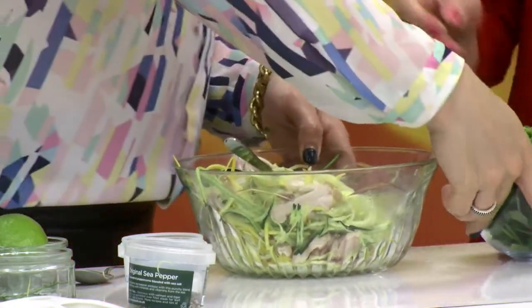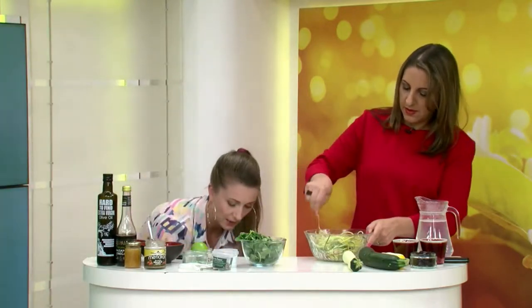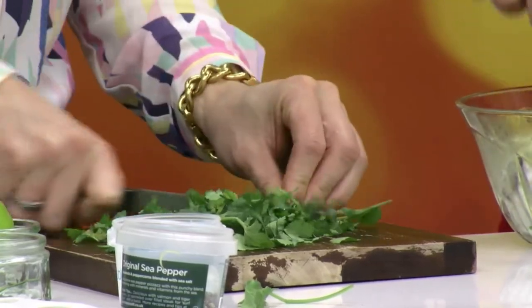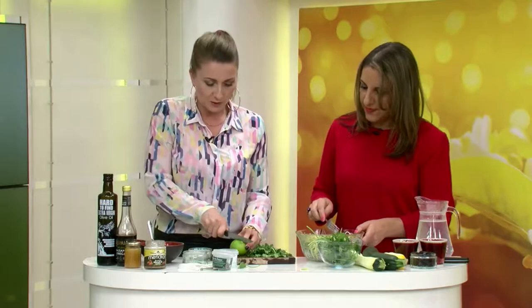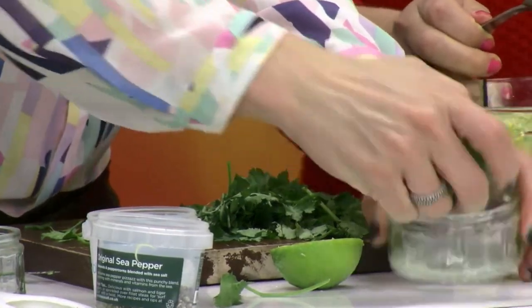I'm going to move on to making a little dressing. So I'm going to use some coriander, which is a really nice herb — make sure it's got a really good smell, nice and fresh, and just give it a rough chop like that. It's a favourite herb. Once you start cutting wet herbs, the flavour and the smell come through immediately. Can you smell that? And then I'm going to take a lime and use just the juice of a lime for this dish.